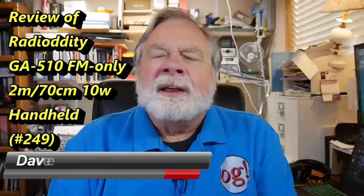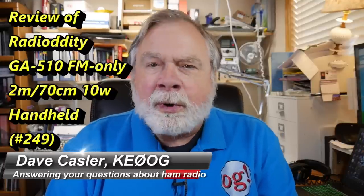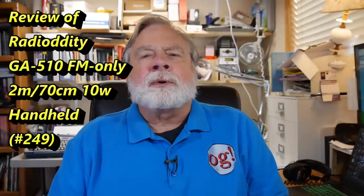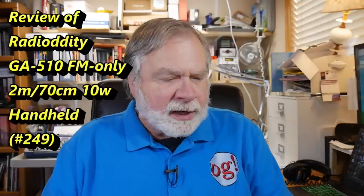Hello Auggies Worldwide. I'm Dave Kastler, amateur radio callsign KE0OG, here with Ask Dave episode 249.